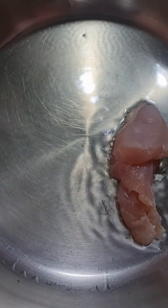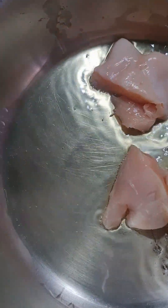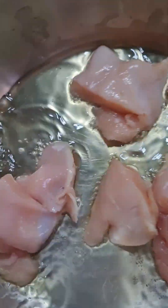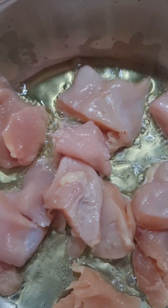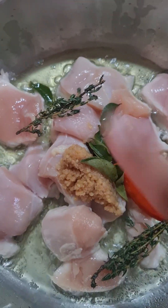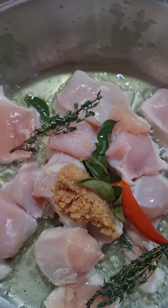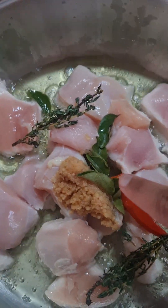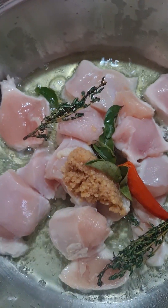I added garlic, ginger and garlic — I love garlic, man. One chili, and I took two sprigs of thyme. I'm going to mix this up and just let it cook for a bit.